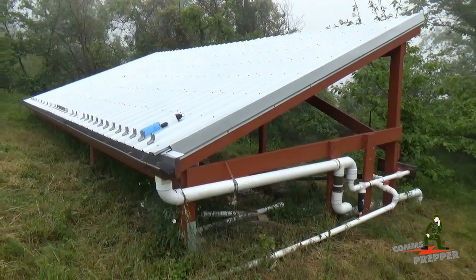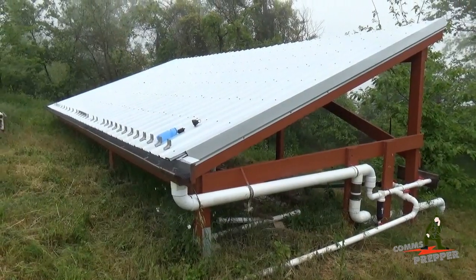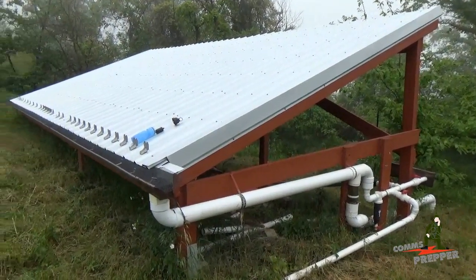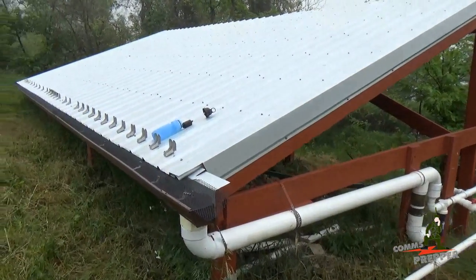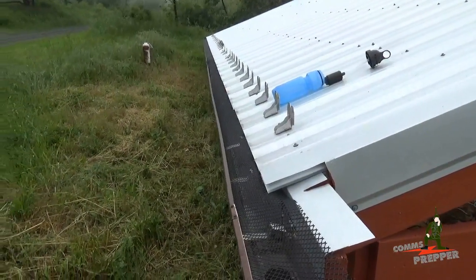Hello YouTube Preppers, this is the Comms Prepper and one of the projects I had scheduled out here at the retreat location this weekend was to bring the rainwater harvester back online now that winter has passed. I tried to shoot some footage but I lost it so I'll try to recap it now. The first thing we did was wash out the gutters to get all the debris out that had collected over the winter.